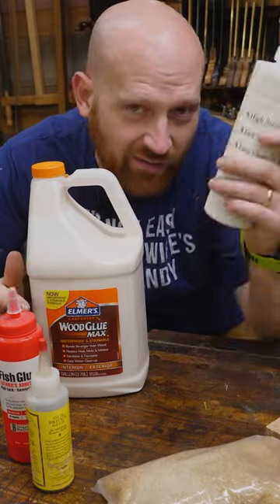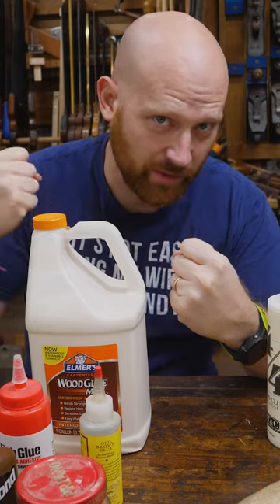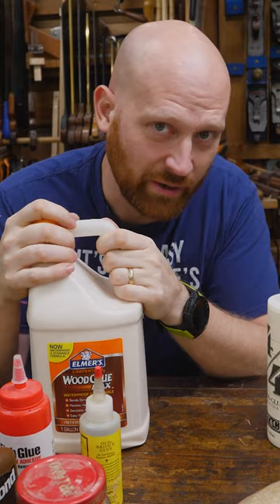PVAs, on the other hand, are chemically made. There are differences to them. PVA glues require a lot of pressure for them to fully activate. If you don't have that complete amount of pressure on there, they're not going to activate very well.